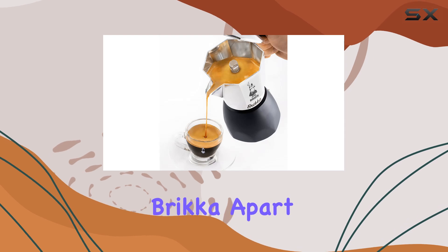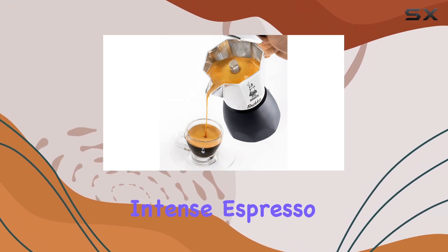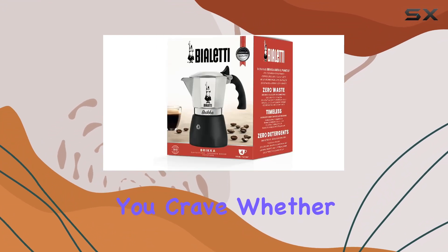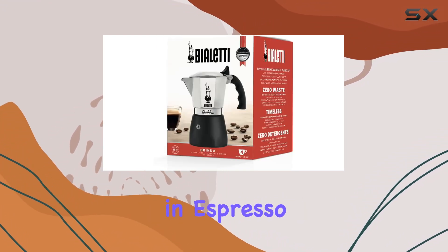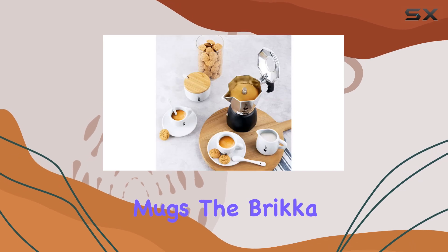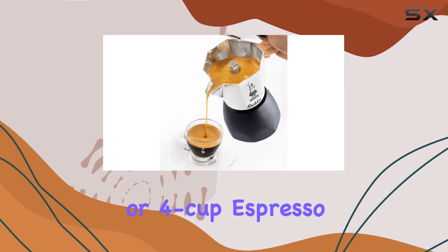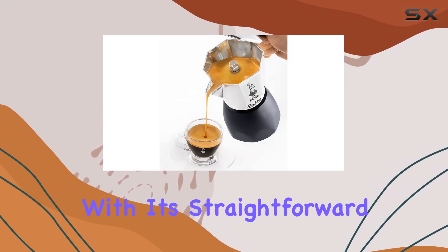What sets the Bricca apart is its ability to deliver an intense espresso with a velvety crema, giving you that unmistakable bold flavor you crave. Whether you prefer to enjoy your coffee in espresso cups or larger mugs, the Bricca comes in two sizes to suit your needs: two cup or four cup espresso capacity.